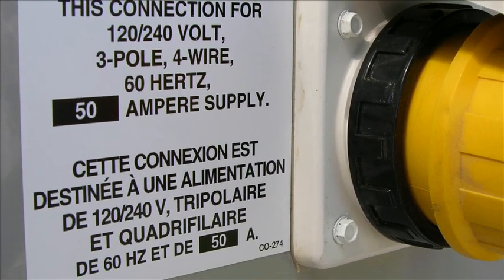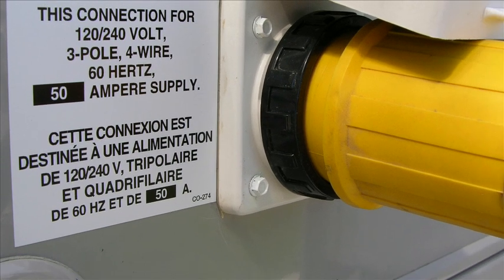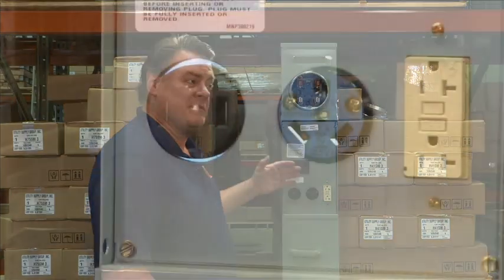Two good reasons. Number one, many coaches are being built with 50 amp service. Those are the larger coaches and the folks more willing to pay your site fees. Second of all, 50 amp service is actually a more efficient use of electrical power than 30 amp service. 50 amp service is more efficient because it uses two 120s to balance the load rather than a single 120 coming across on a 30 amp service.